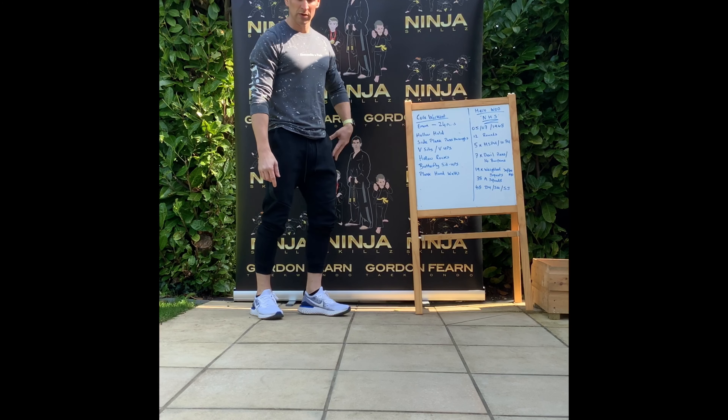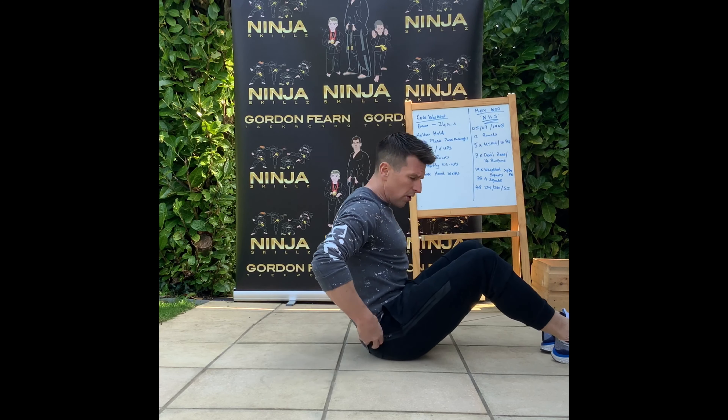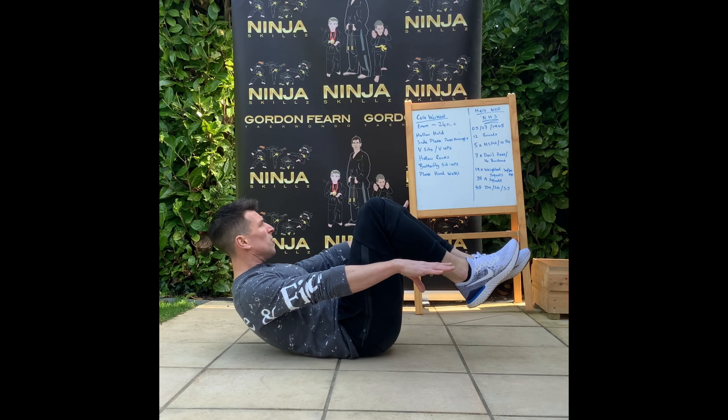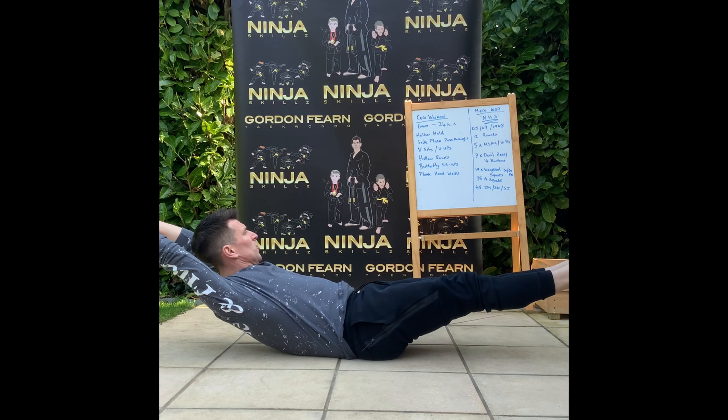The first exercise is the hollow hold — we've done this before this week. From there, we're going to bring our shoulders off the floor, bring the knees in, and hold it there if you want to. This is the easy version. The actual hollow hold is straight legs, hands above your head, and just hold that position.